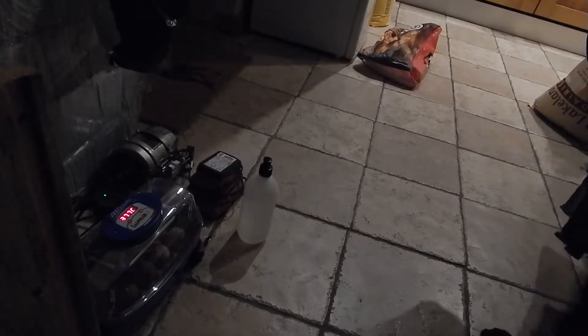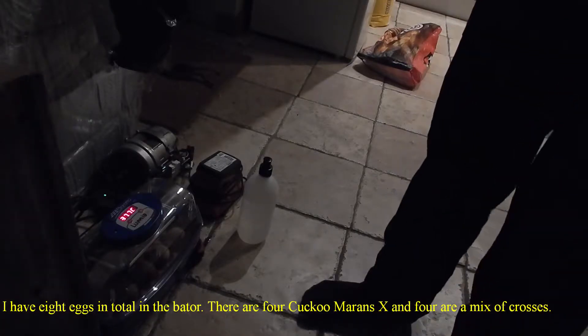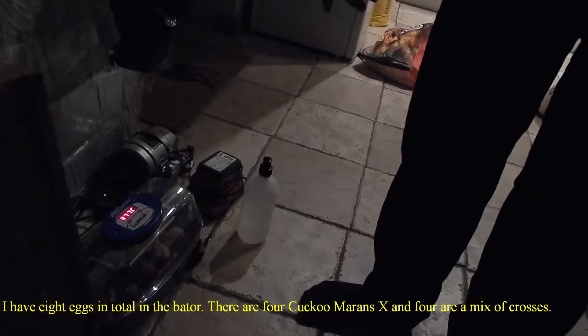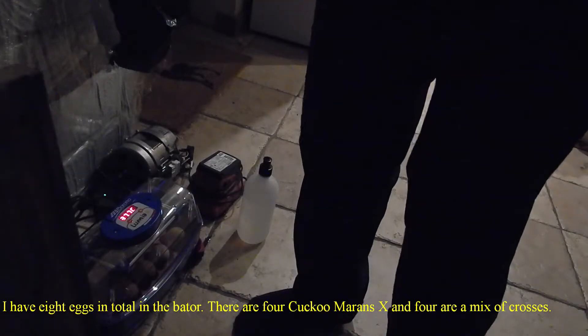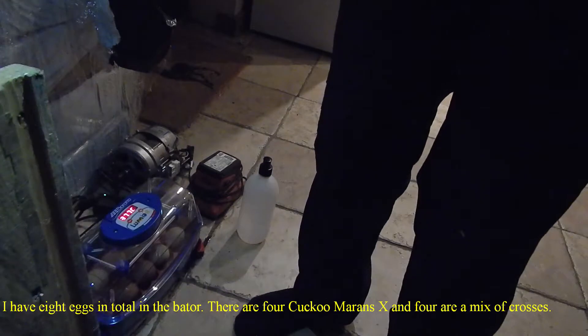Okay, it's day 11 with this batch of eggs. I'm going to candle them now. I candled them on day 8 and again on day 11, and will again on day 18. I don't know if I've picked this up on the camera before, but we'll give it a shot and see how it goes.